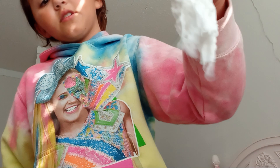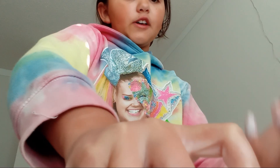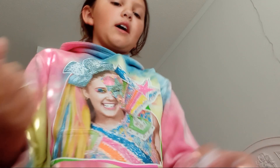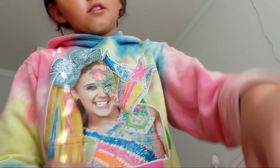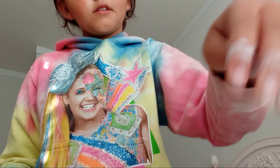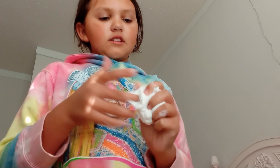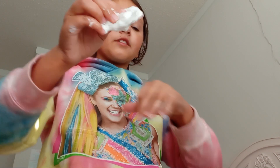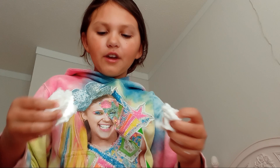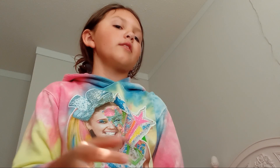The slime is getting a little better. I like to keep one hand dry so if I need to get glitter or clay I have one hand that's not sticky. I really want to do a video of me going to swim class, but since I'm a little sick I'm not sure if I'll be going today. Also, I'm wearing a JoJo Siwa hoodie!